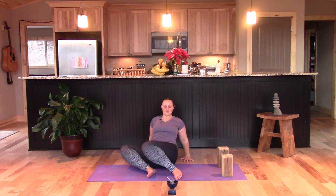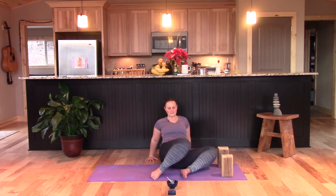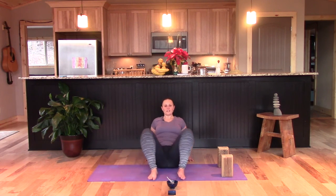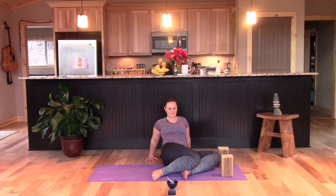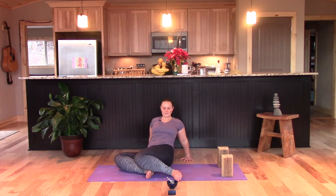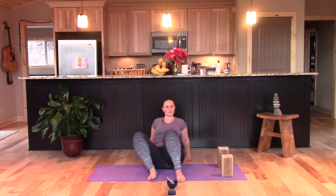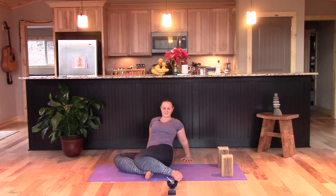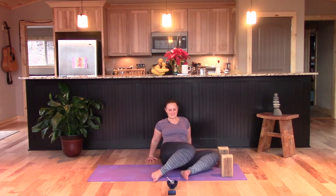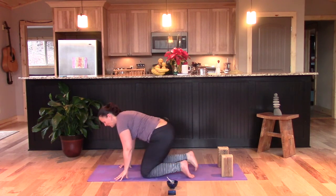Moon salutation works more with the first, second, and third chakras — the first three energy centers — connection to the earth, strong and supported both by mother moon and mother earth. Go ahead and come on to hands and knees.